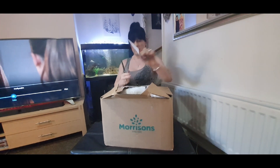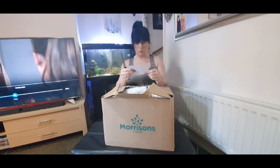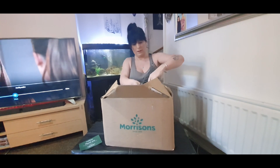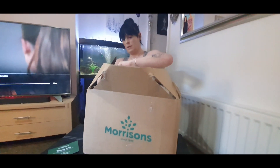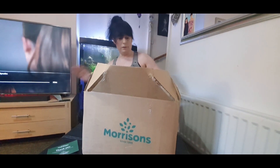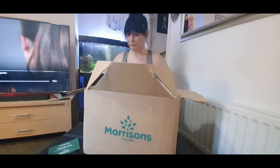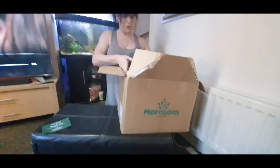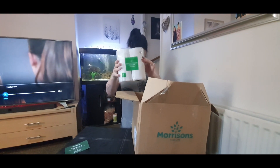There's a thank you card from Morrison's — it's a food box. "Thank you for shopping with us, we hope you enjoy your food box. Feeding the nation." OK, that's a bit odd looking.